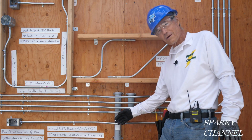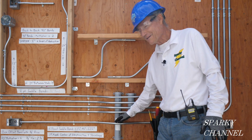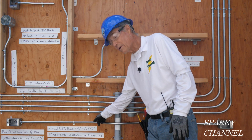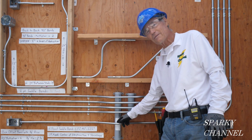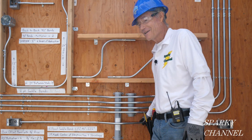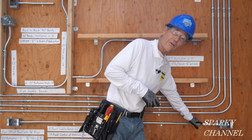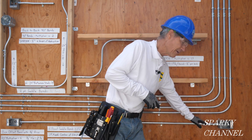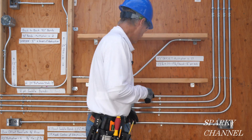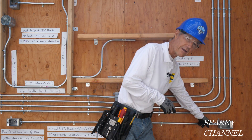We're going to have to jump over the obstacle and this is called a three-point saddle bend. This bend is 22 and a half degrees, this bend is 45 degrees, and this bend is 22 and a half degrees again. And then to finish it off we have another box offset bend, and both of these box offset bends are 10 degrees and 10 degrees.